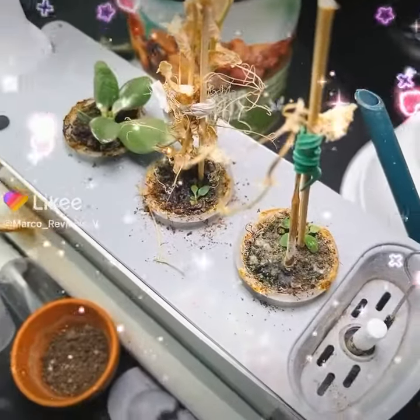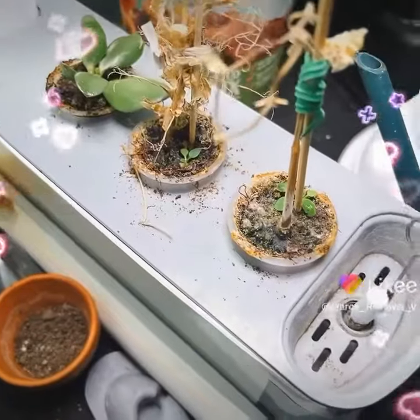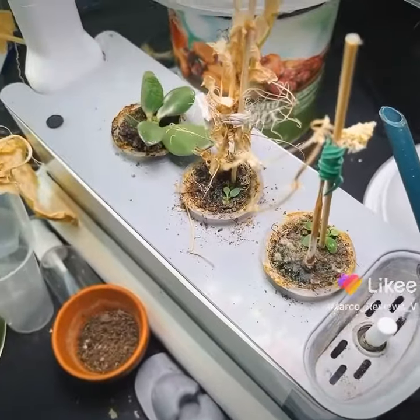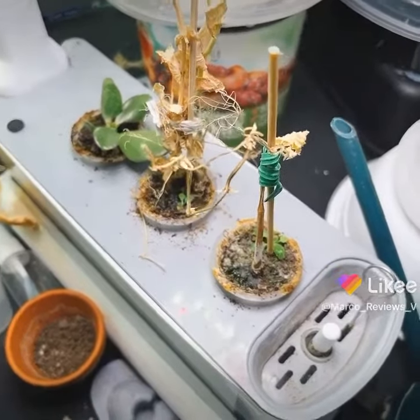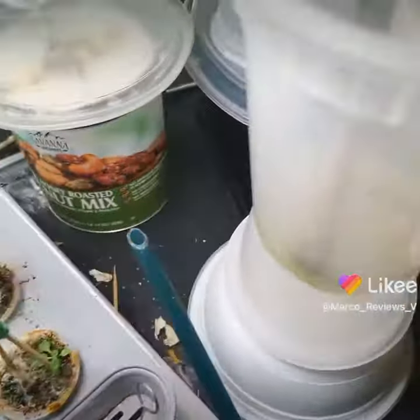Welcome to part two of this video. As I was saying before, it isn't looking that good in here simply because I haven't had time to do anything with this project, but this is what it's been able to accomplish on its own without supervision. So that's something to be happy about.